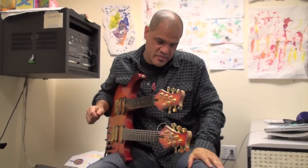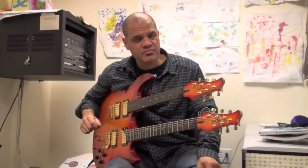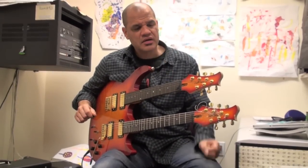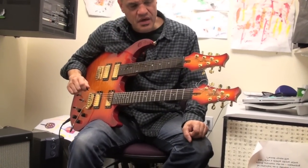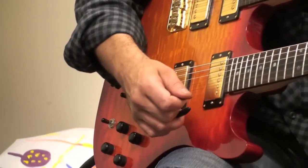This is an amazing Campbell American guitar made by Dean Campbell. It's the best guitar I've ever had. One of the reasons is I always love doing stuff with the whammy bar.